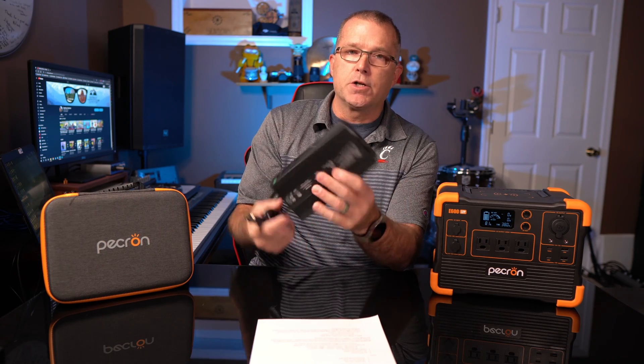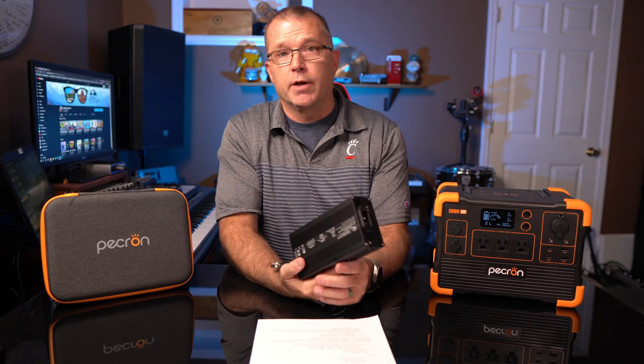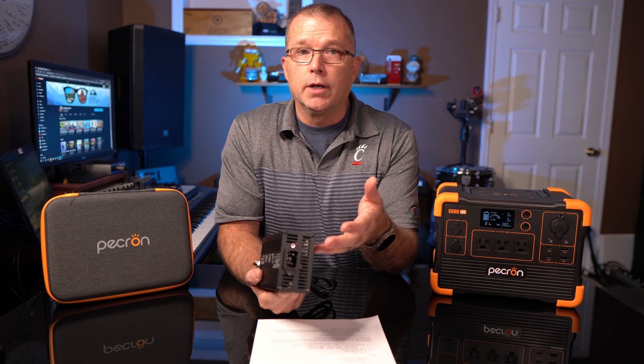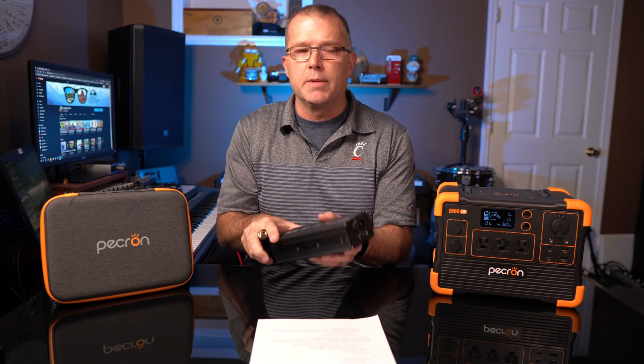In terms of charging, you've got three basic methods. First is AC charging using the AC charge brick. There are pros and cons to an external charge brick. On the con side, it's one more thing to remember to bring. That said, this is a very high quality charge brick — not one of the cheap ones. One benefit of having an external charge brick rather than integrated is that if something goes wrong with it, you can just buy a new one without sending the whole unit back. I do like integrated charge bricks personally, so for me it's a minor con — definitely not a deal breaker. Using the charge brick, you can charge from 0% to 100% in just about two hours, which is relatively fast AC charging.